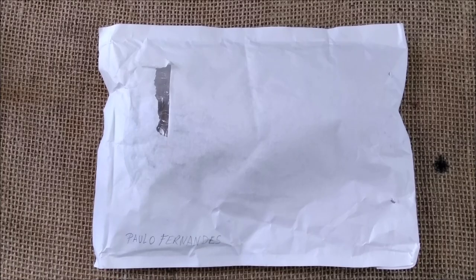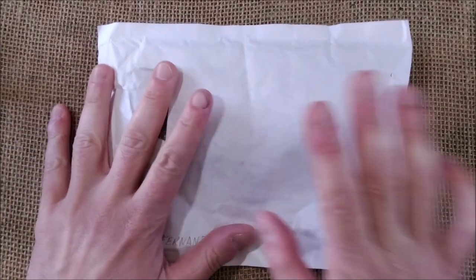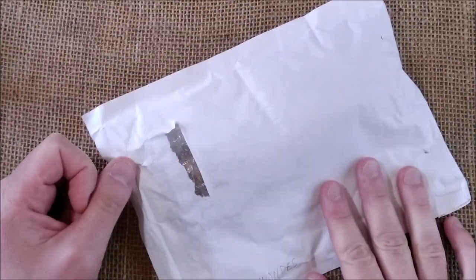Hi, welcome back to ODE. Today, another unboxing video.